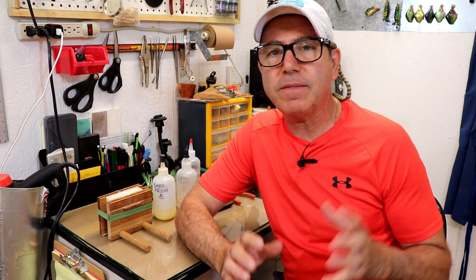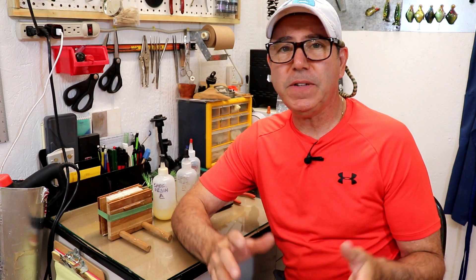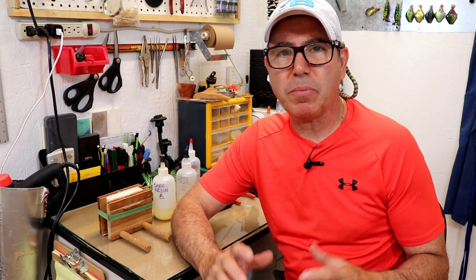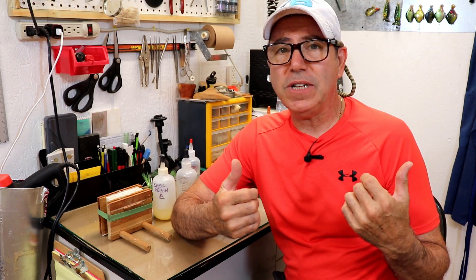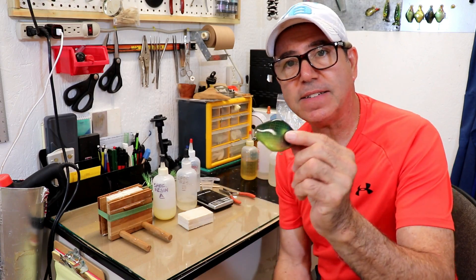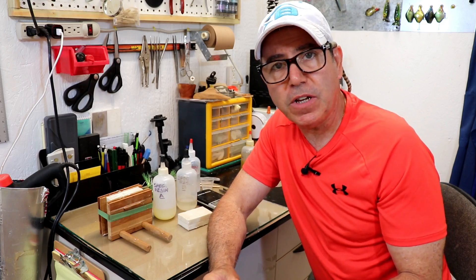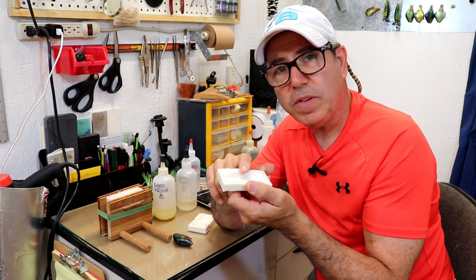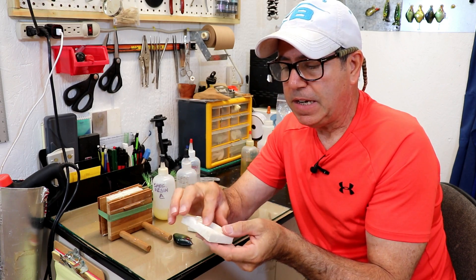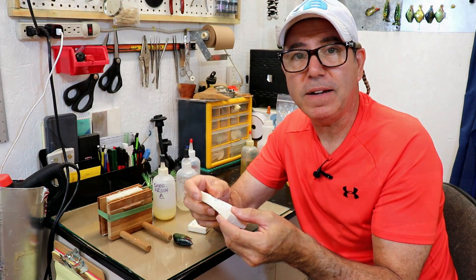Hey everybody, welcome back to the Engineered Angler. I've been getting a lot of questions about mixing resins — whether to do it by weight or by volume — and some specific questions about troubleshooting problems when the resin doesn't harden properly or never really hardens. Recently I actually had a problem with a mold when I was casting the mold for the pan belly lure. When I poured the second half of this mold and pulled it off, the inside was tacky. The outside set perfect, but I knew immediately what I had done wrong.